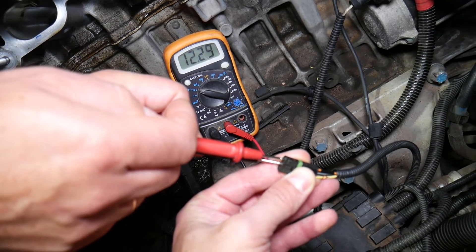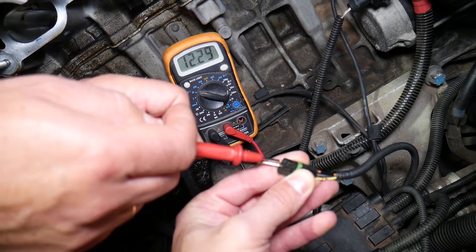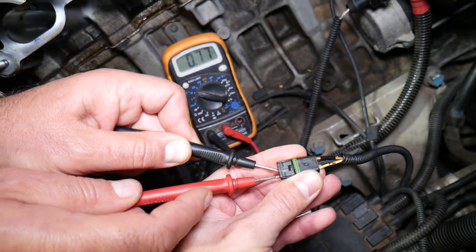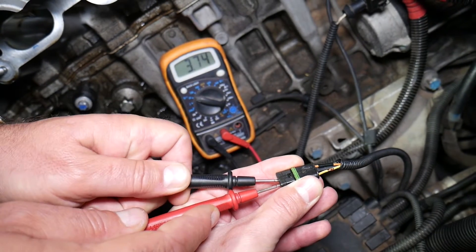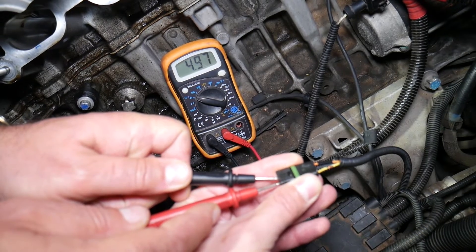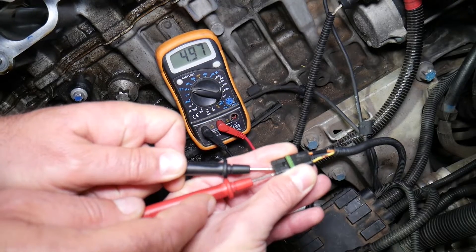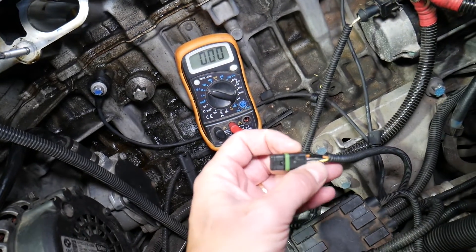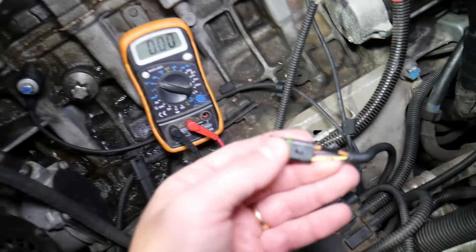We're reading 12.2 to 12.3 volts — perfect. That's the ignition wire; the orange wire is the ignition wire. Now let's check the other wire — we get 4.97 volts, essentially five volts. That's the wire we need — the yellow wire is the signal wire.